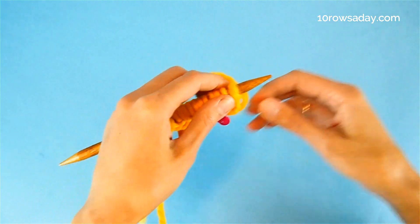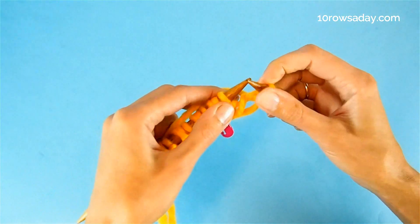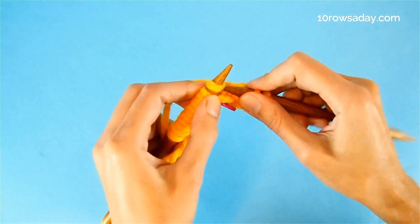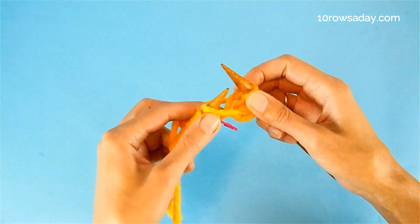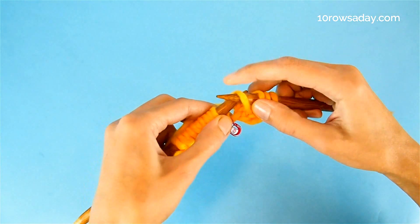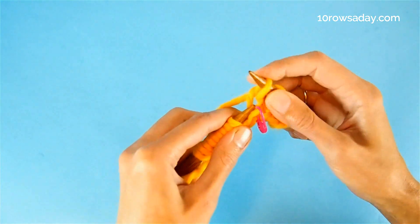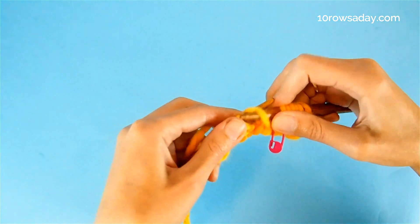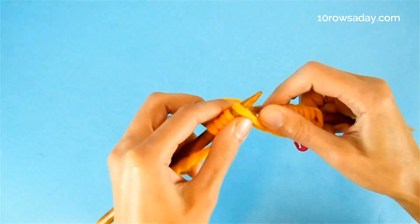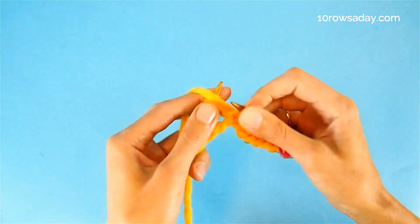The pattern repeat has four rows in it. In the first row, we slip the first stitch — the selvedge. Then we knit two stitches separately: knit one stitch, then knit the next stitch. Then slip one stitch purlwise with the yarn at the back of the work — and it will always be a yarn over. Continue doing the same: knit one, knit another one, and slip the yarn over with the yarn at the back. When you get to the last stitch, which is our second selvedge, we purl it.